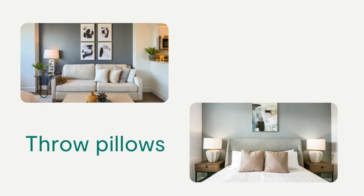The bed must have two matching throw pillows. One throw pillow should be placed in each pillow stack, squared, not angled, with the zipper seam on the bottom.